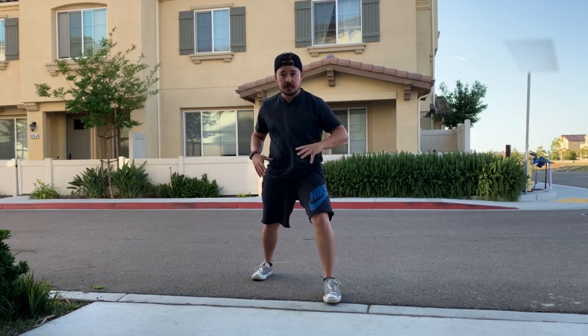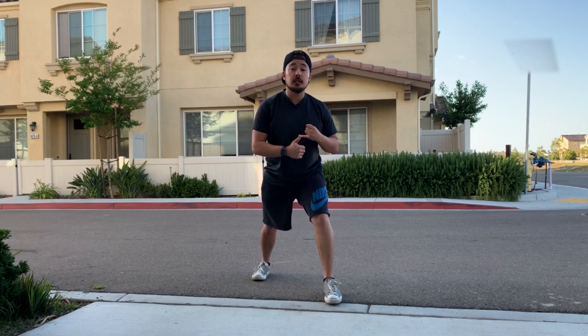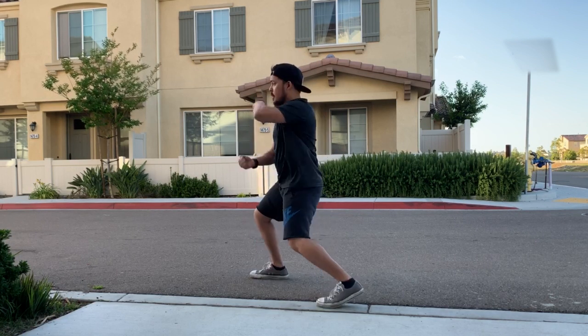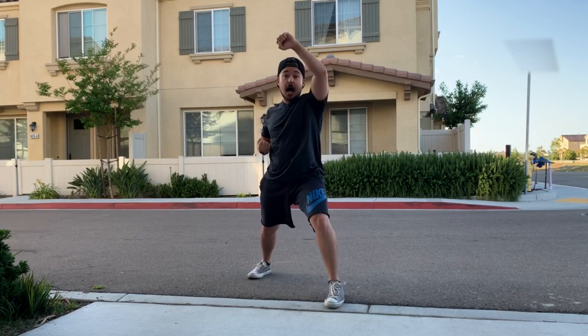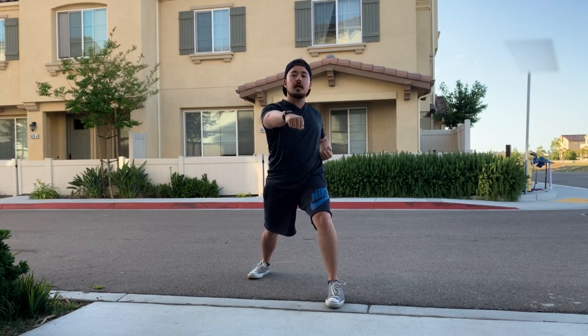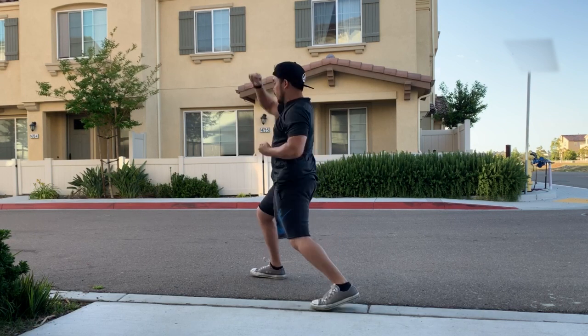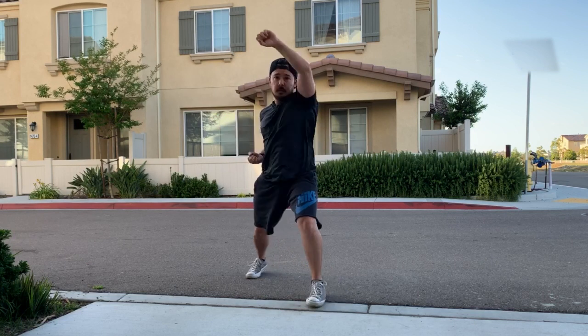Next we're gonna combine the pivot motion with your feet and the twisting of your hip with single arm movements followed by a reverse punch. You're going to turn with the same hand and then throw a reverse punch or Yaku-zuki, and back, and put it all together and move as quickly as possible. And the other side.